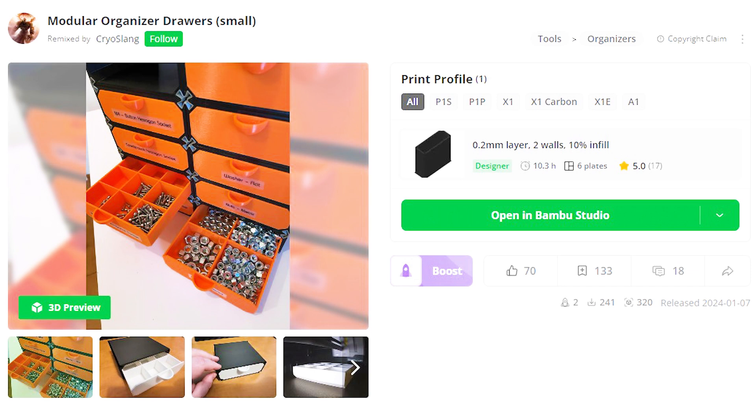First things first, let's talk about the printing process. I found these awesome designs for free on makerworld.com. Downloading the files was super easy, and then I sliced them using Bamboo Lab Studio to get them ready for printing.